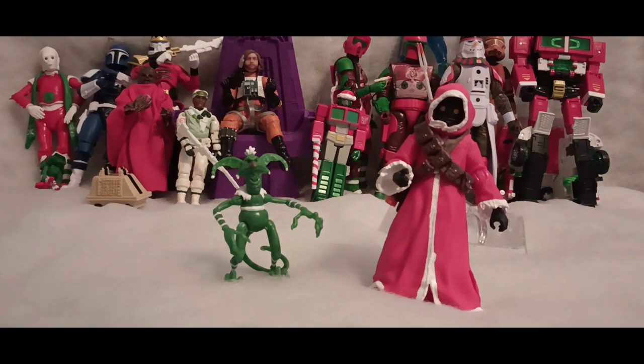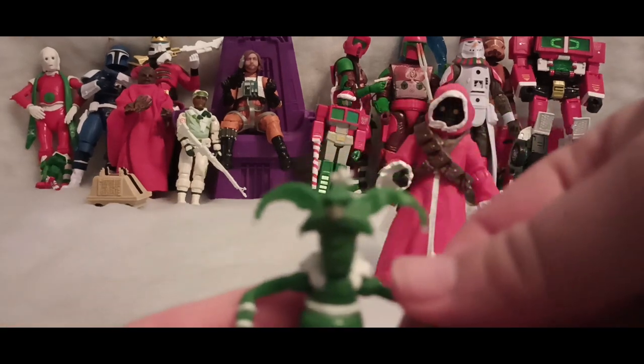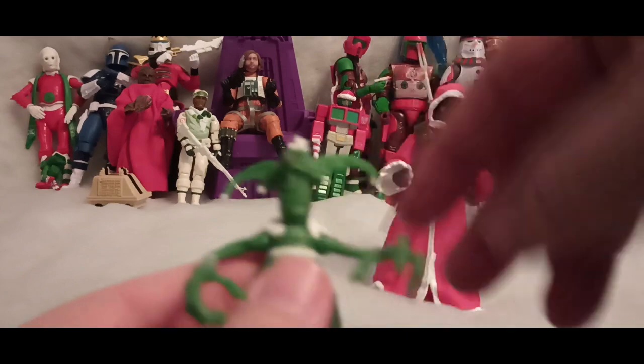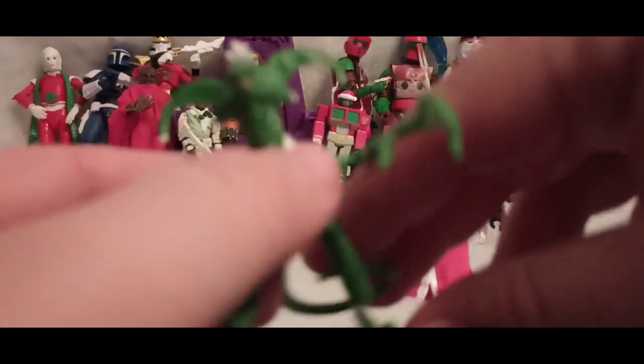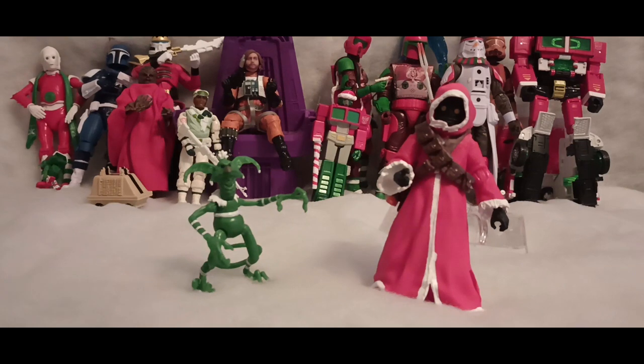Let's take a look at Salacious B. Crumb first. He's adorable. He's got that lizard monkey look. His head can actually rotate. His arms are little tiny ball joints as well. His tail can articulate. His legs can articulate. You know, he can yell at you.